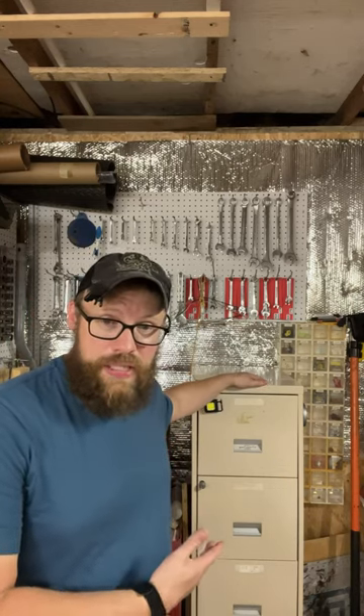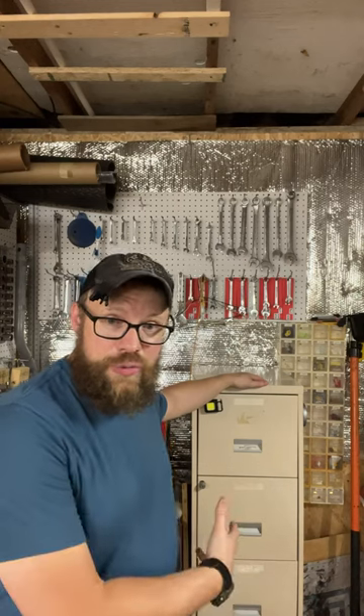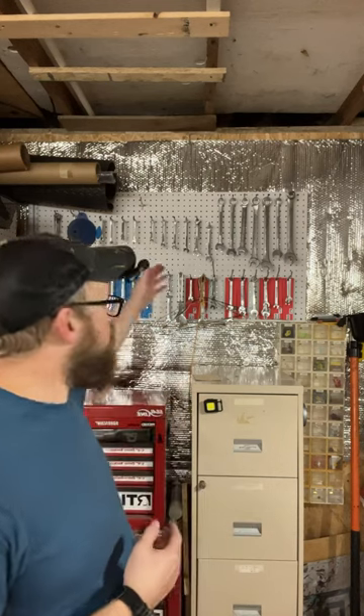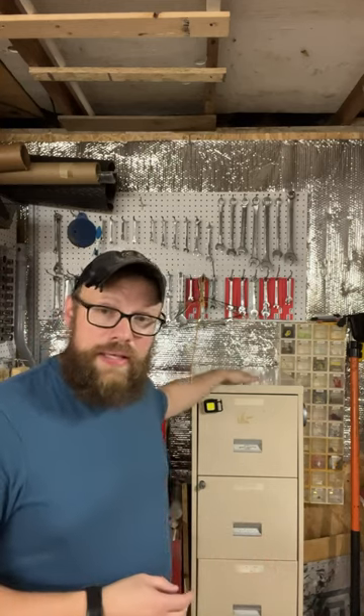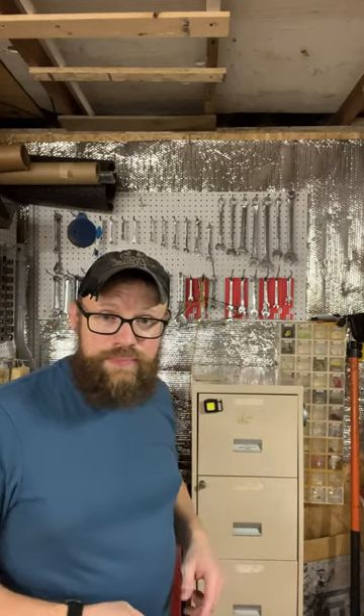I got this one for free and it holds a ton of gear. I could put all my big hand tools and electric tools in it if I want to. You could always option out to put your hand tools on a peg board or a tool wall, and then this could be just for your standard electrical tools. Triple nickel niner out.